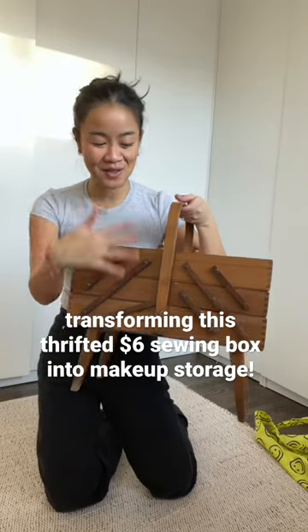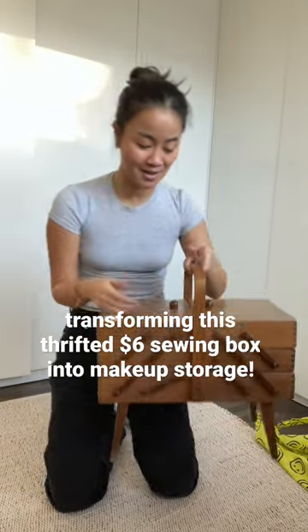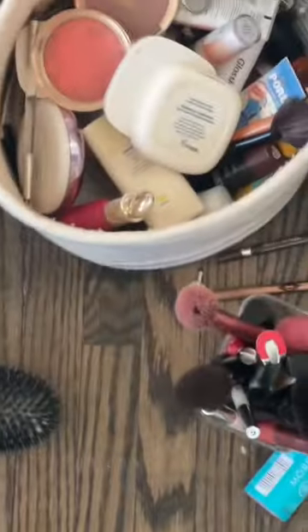I thrifted a mid-century modern sewing box yesterday — it was only $6.99. It's perfect to use because it is so cute. It expands and all that. This is the basket.